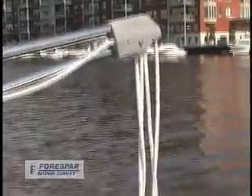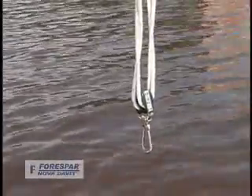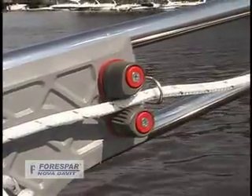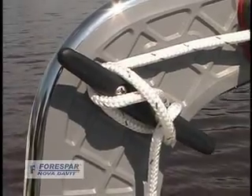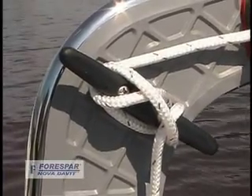Assisting in the raising of your dinghy are two four-to-one Harken lifting bridles. Two cam cleats provide instantaneous control when lifting, with two horn cleats positioned to secure your dinghy while underway.